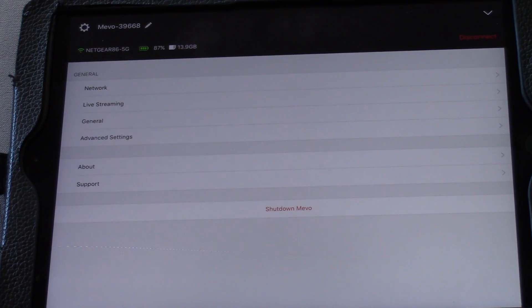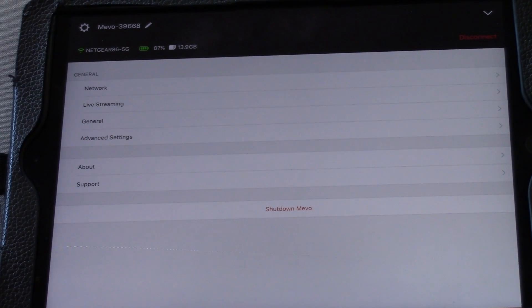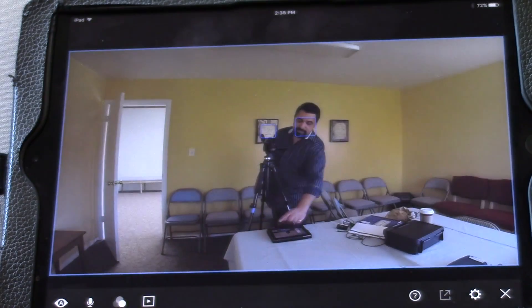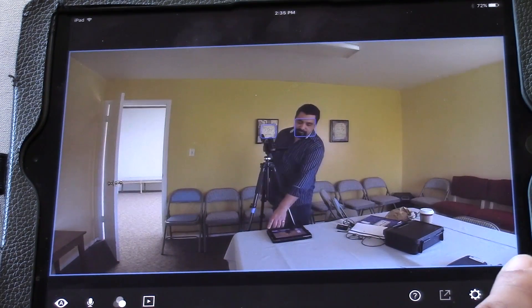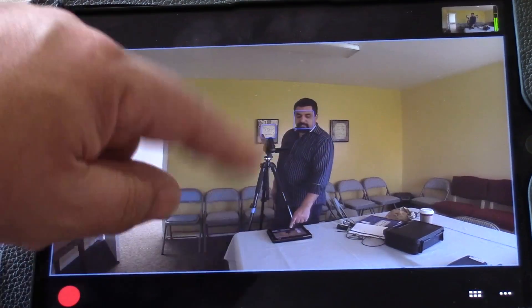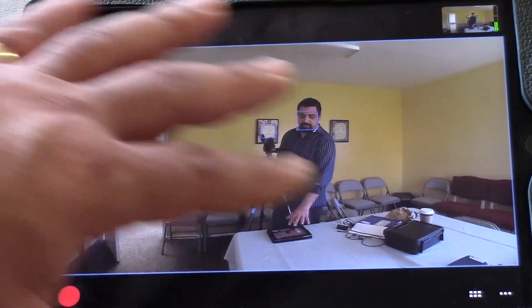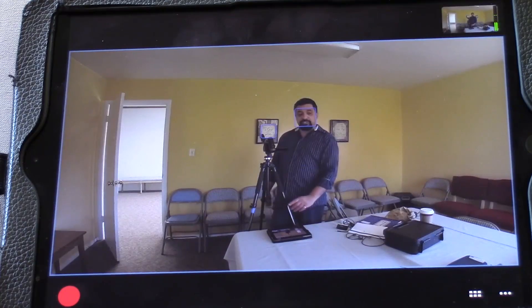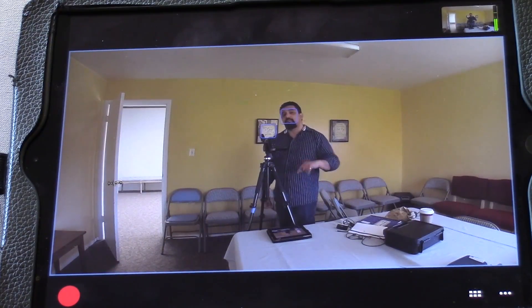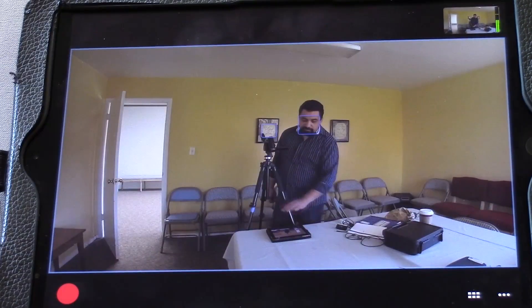Let's go to our settings wheel button. We have our general settings and network live streaming — you don't have to mess around with this too much. I'm going to press this button to exit out. Right now, this is your preview mode, and the little screen on top is your program mode. Preview means you see everything — the shots you want to switch to. The little one on top is actually what is being recorded and going out to our stream. Right now we're in the full wide fisheye shot.